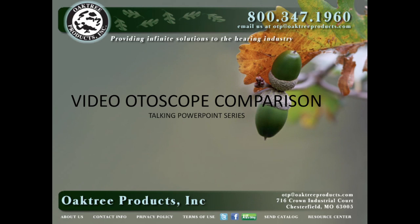Hi everyone, this is AU Bankitis with Oaktree Products, and today's Talking PowerPoint compares a couple of popular video otoscopes.